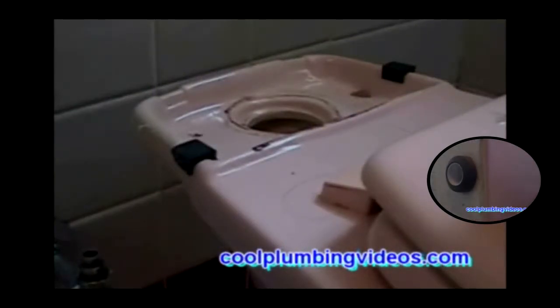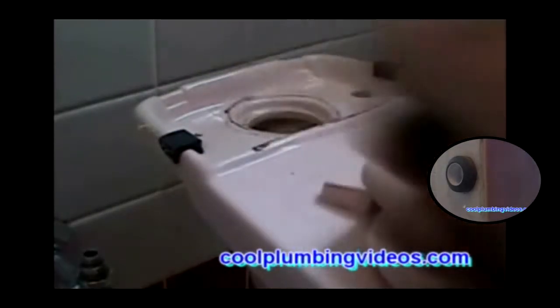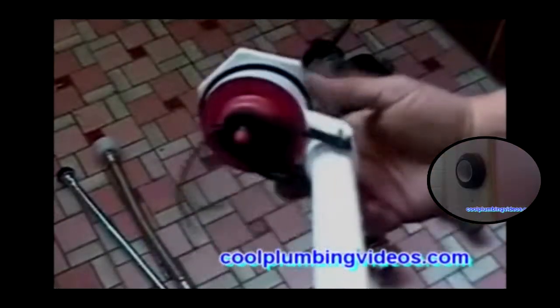We have the tank bowl gasket and we're going to replace that. Now we have our toilet supply line — this particular one is called a rubber tip. We also have our braided toilet supply line. It's a good idea to check your local codes in case you want to use plastic supply lines, as some municipalities don't allow it. And here is our new flush valve.